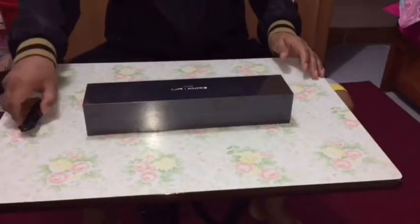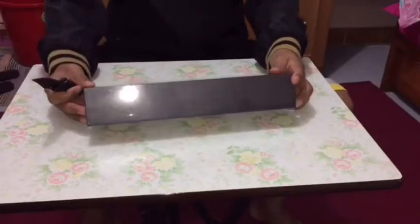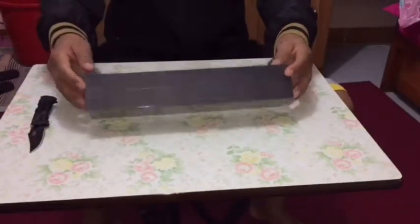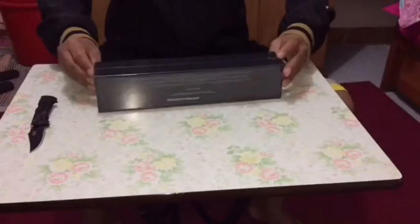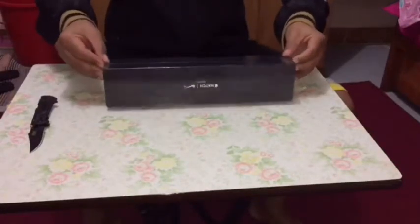Hi everybody! Today I'm going to show my new Apple Watch Series 3 unboxing video. I got my new Apple Watch Series 3 GPS Nike Plus Edition, Space Gray Aluminum 42mm non-cellular version.